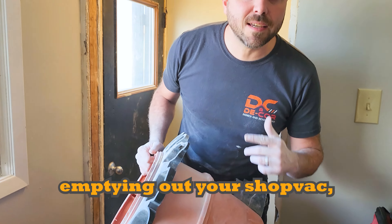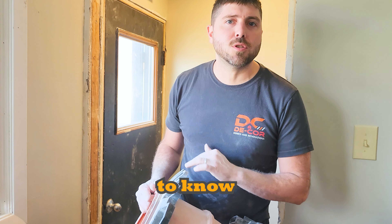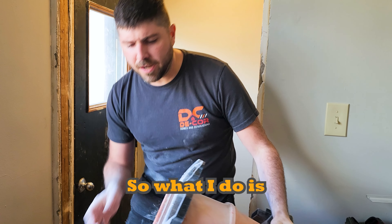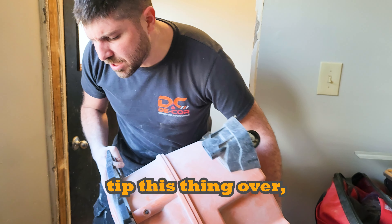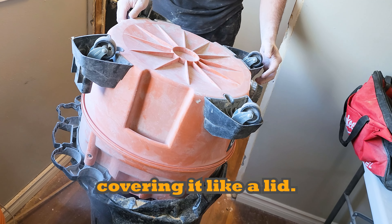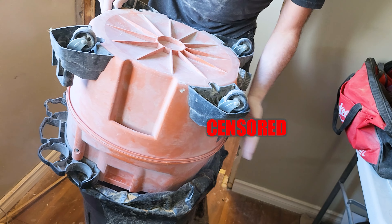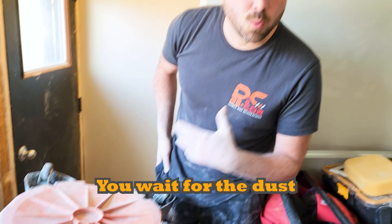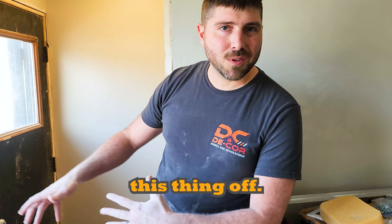When you're emptying out your shop vac, it's super important to know that it's going to create dust. What I do is pull the garbage can away, slowly tip the shop vac over, covering the can like a lid. Then I just let it sit there for a little bit and wait for the dust to settle before pulling it off.